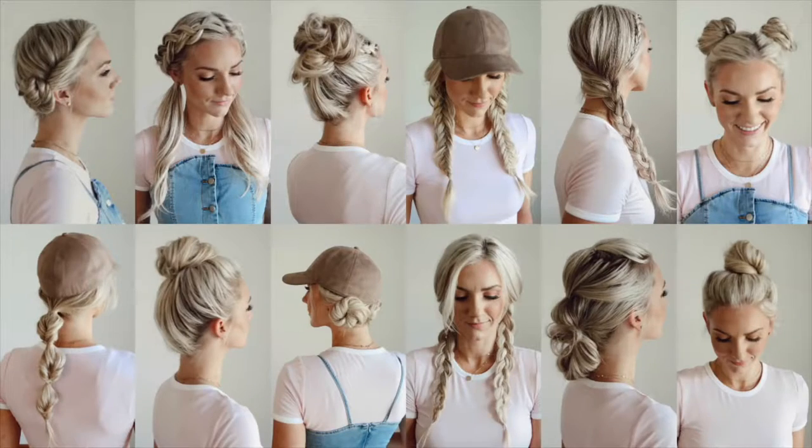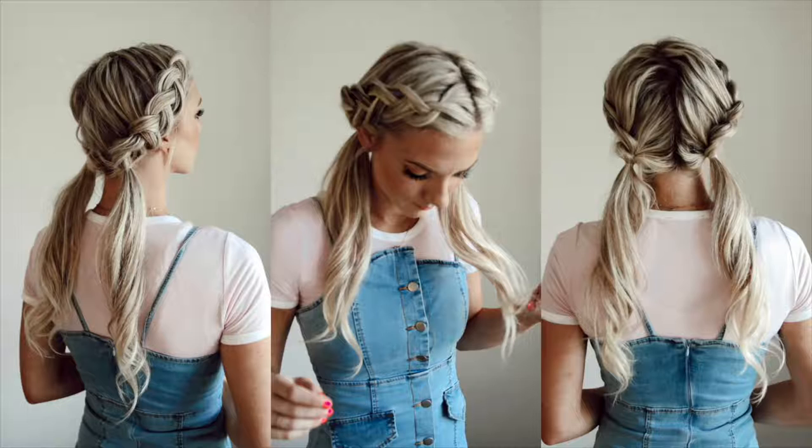Hey guys, I'm going to be showing you 12 different hairstyles for gym slash workout hairstyles. I wear these all the time to the gym and I thought you would like some different ideas for workout hairstyles or just easier styles in general.